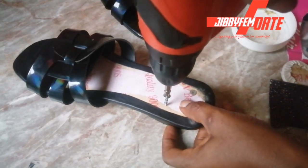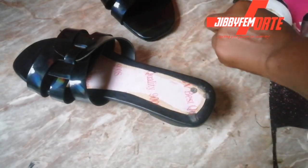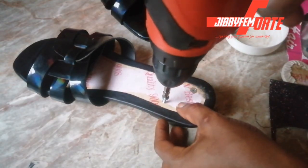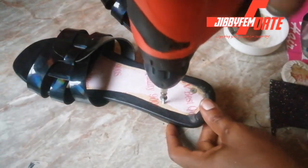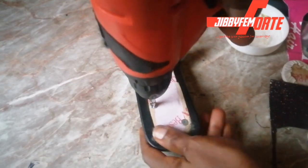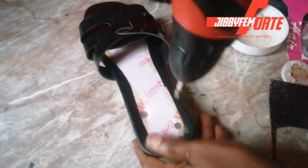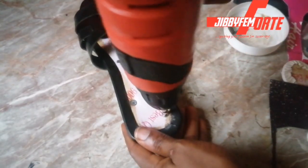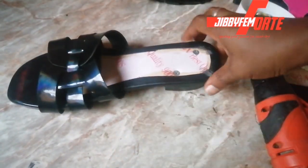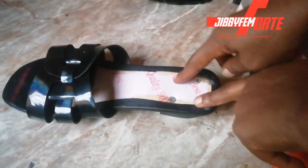If you don't have a drilling machine, please note that you can use a nail instead — though that particular screw might be too long for what I need. So you can use nails. You can see the way it looks — I'm still going to put one more on this side.